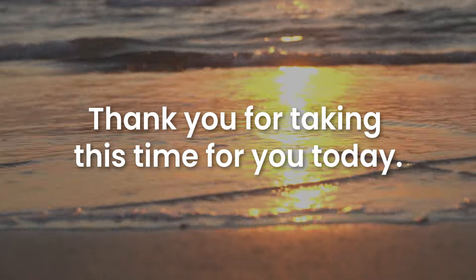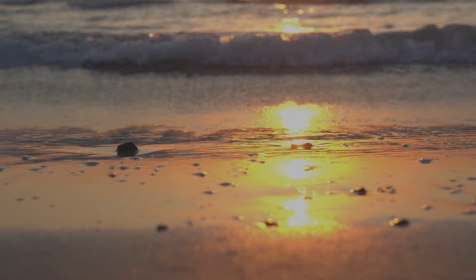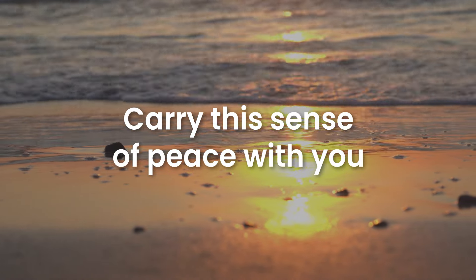Thank you for taking this time for you today. Carry this sense of peace with you as you go about your day.